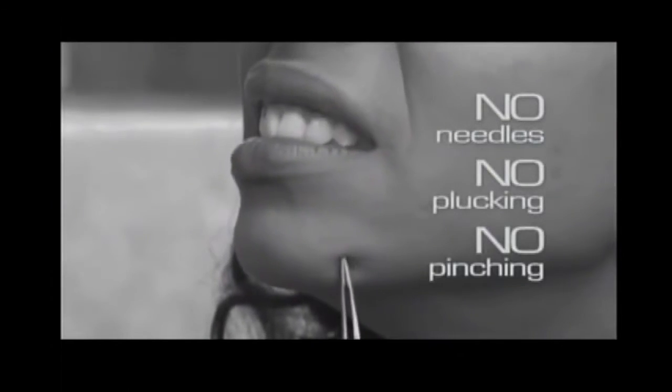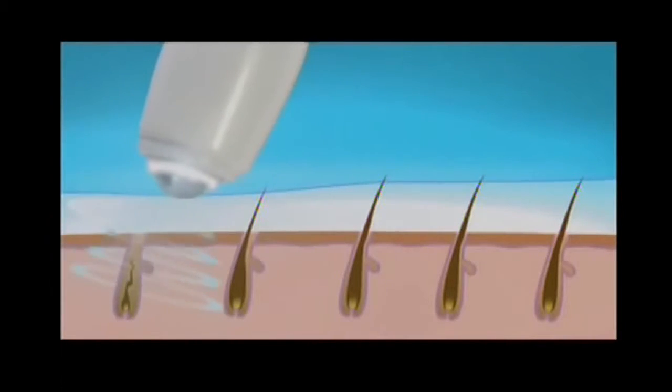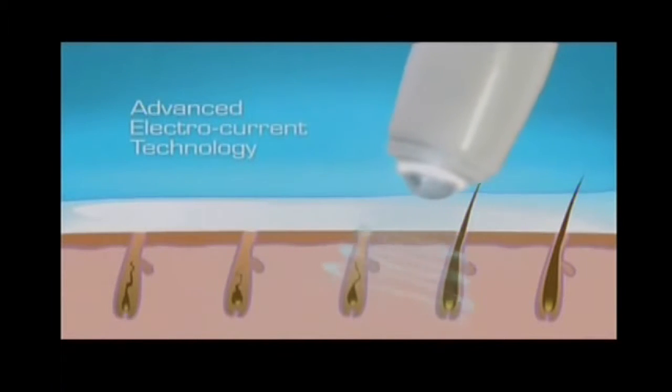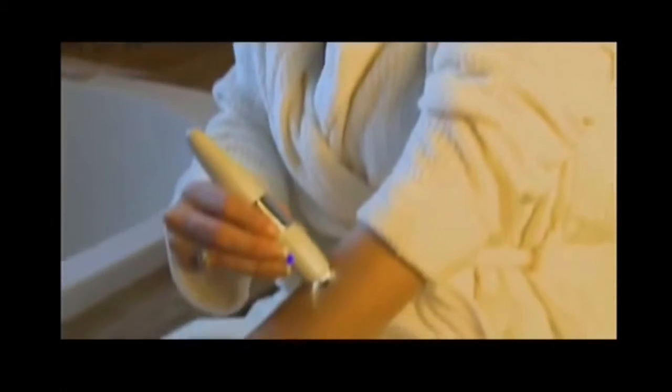No needles, plucking, or pinching. Just press and roll, and look at these fantastic results. Pearl Apple Pen uses the same advanced electrocurrent technology as professional beauticians to destroy unwanted hair cells, while its specially designed smooth roll tip safely and painlessly removes hair for a smooth, beautiful appearance.